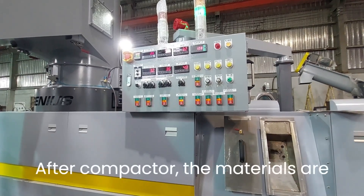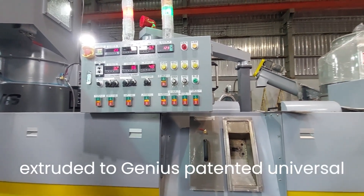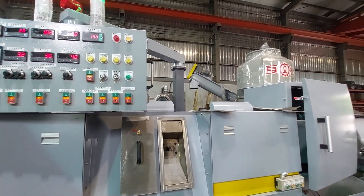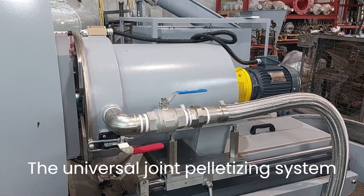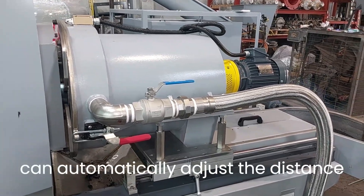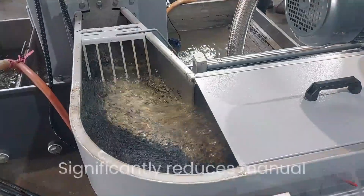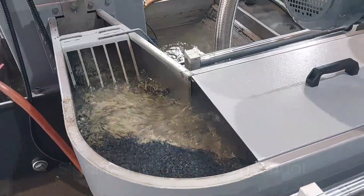After the compactor, the materials are extruded to Krieger's patented universal joint pelletizing system. The universal joint pelletizing system can automatically adjust the distance when cutting the polymer to pellets, which significantly reduces manual adjustment error rates.